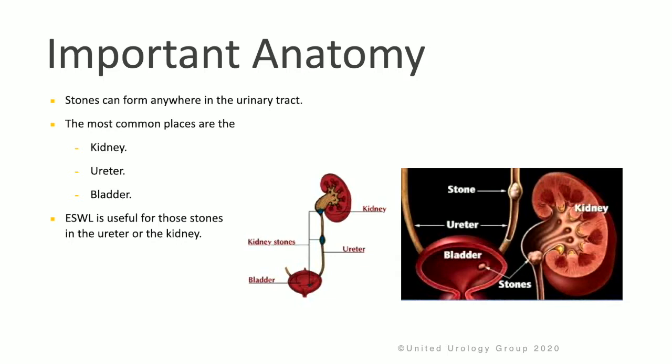Let's review a little bit of the anatomy of a urinary tract. Stones can form, unfortunately, anywhere in the urinary tract, but the most common places are the kidney, ureter, and bladder. ESWL is useful for those stones that are located in the upper ureter or the kidney.